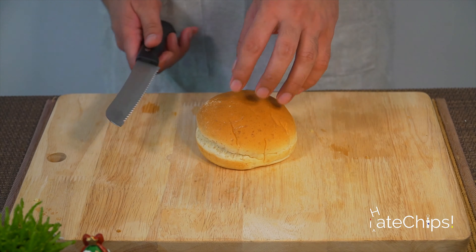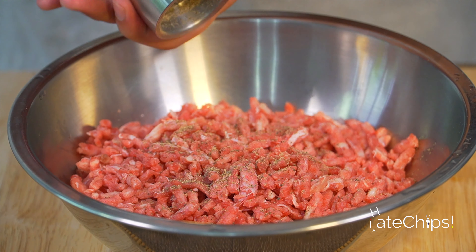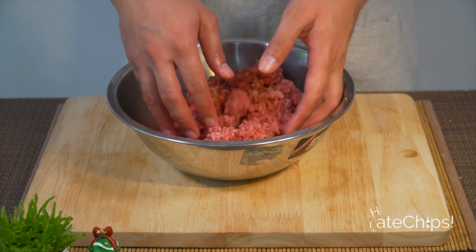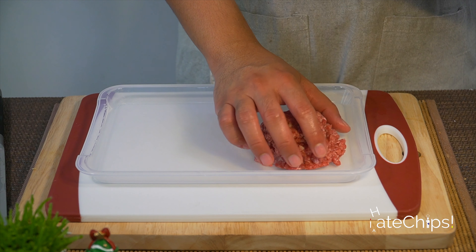Let's cut the buns in half. Onto the meat, you can put as much pepper as you want. Then let's add smoke flavored seasoning. I like using this because it adds another layer of unique smoky flavor that you don't normally expect from homemade burgers.